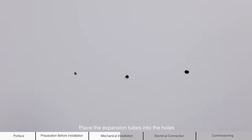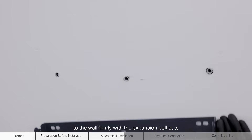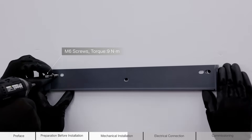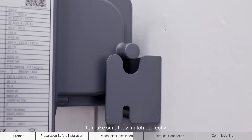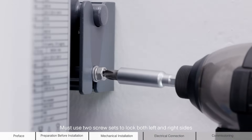Place the expansion tubes into the holes. Then secure the wall mounting bracket to the wall firmly with the expansion bolt sets. Lift the inverter and slide it down along the wall mounting bracket to make sure they match perfectly. Use two screw sets to lock both left and right sides.